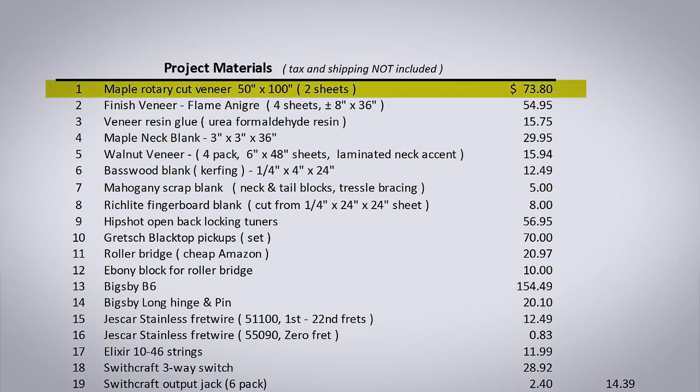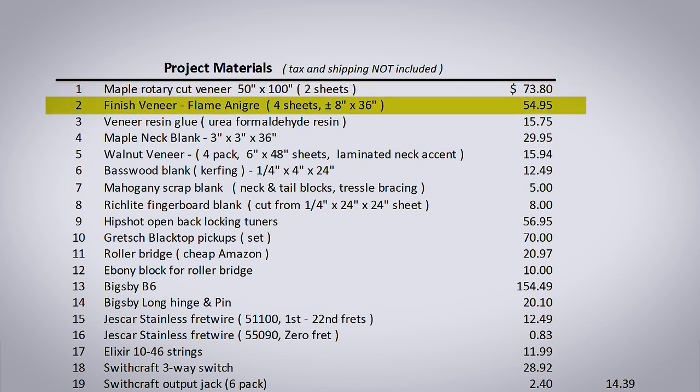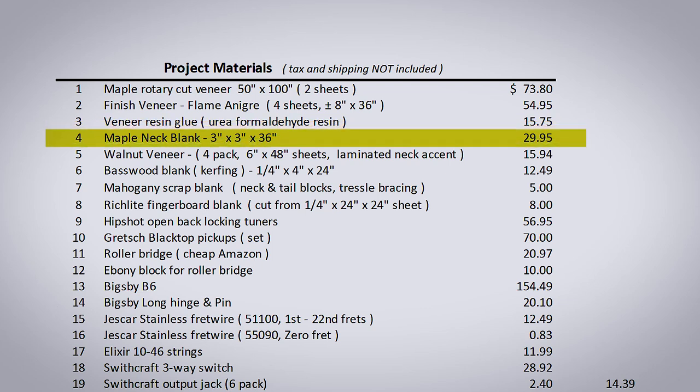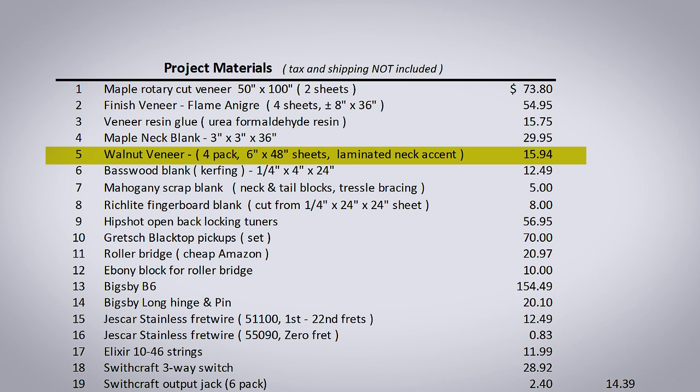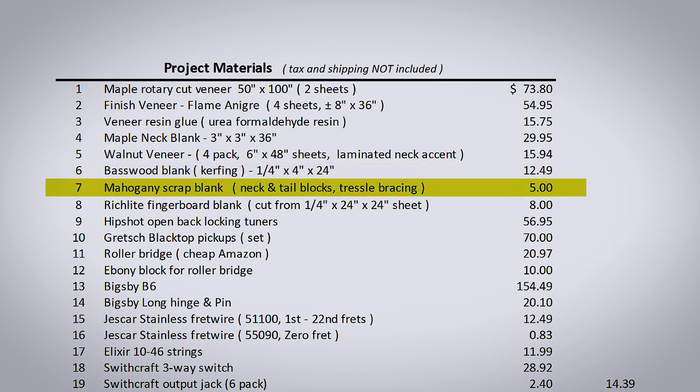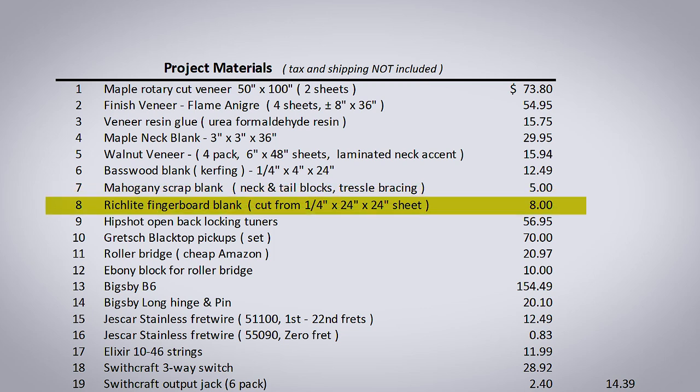Let's get right into the numbers. Starting with rotary cut maple veneer — I purchased two sheets that are 50 by 100 inches each. I then had the finished veneer, which was flame Anna Gray, bought that on eBay — four sheets of that. Veneer resin glue, urea formaldehyde resin — I bought way more than I needed because I had no idea what I was doing at the time. I then had a maple neck blank, walnut veneer in a four-pack, so I have enough to make a few more guitars. Basswood blank, just for the kerfing. Mahogany scrap material for various bits and pieces. Rich light fingerboard blank — I bought a big 24 by 24 by quarter inch thick sheet, so I have enough for a bunch more fingerboards.